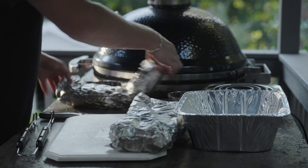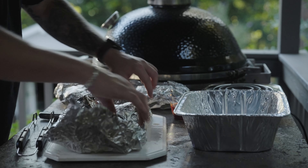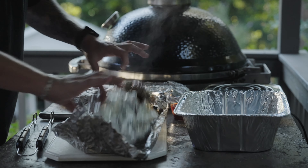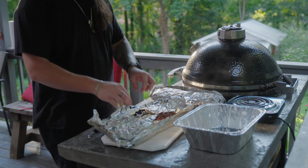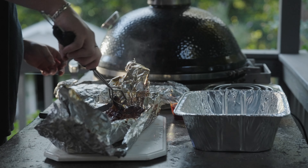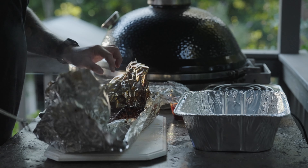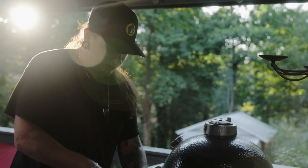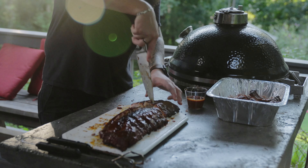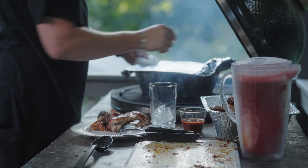We can move our ribs here, flip them over, and carefully unwrap them — you don't want any of that juice to escape. I always go bone side up. You can see how the bones are just coming right out? That's how you know they're done. We're slicing our ribs up and preparing them to serve now — they are so tender. Let's get this mac and cheese off, very carefully grab that and transfer it over somewhere safe.